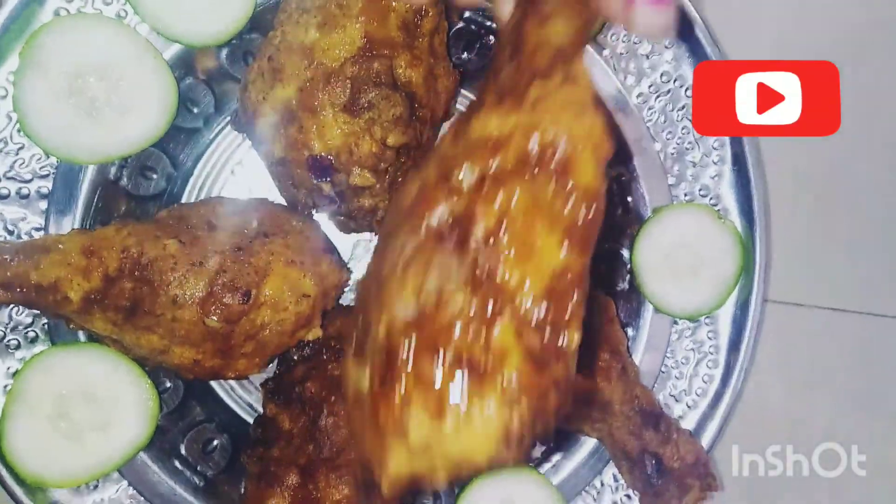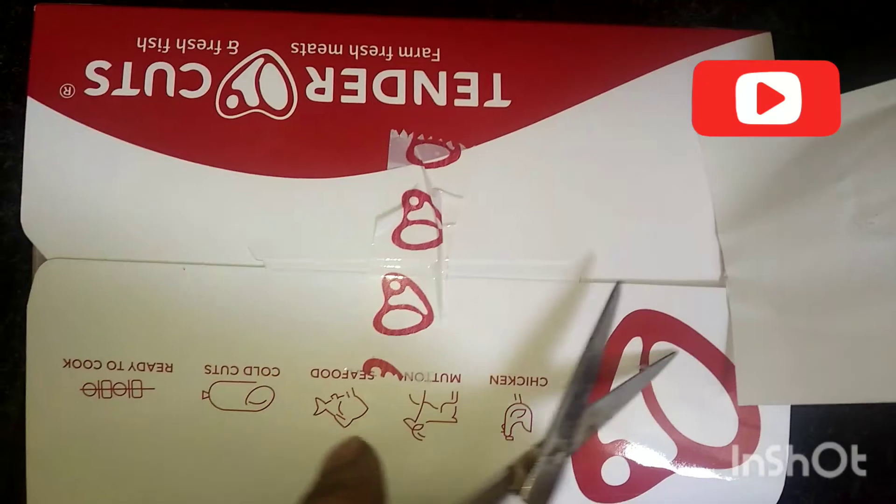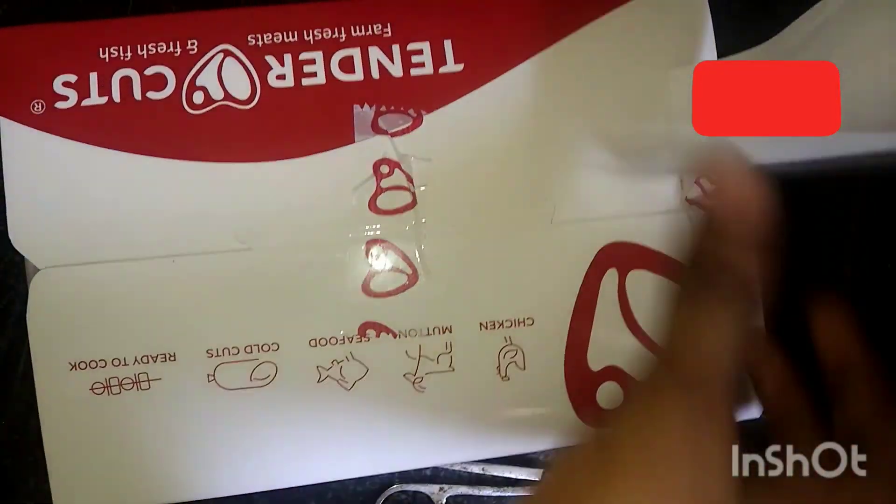For the ingredients, we are ready to cook the chicken leg pieces. I ordered the chicken leg pieces here.